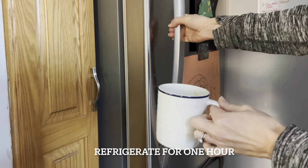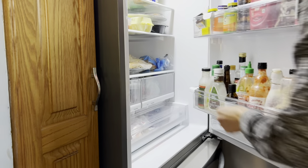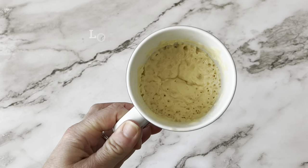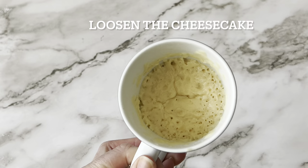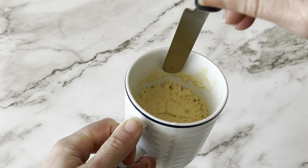Once your cheesecake is baked, you can put it in the fridge for about an hour. You want it to get nice and cool so that it's easy to pop out of the mug — cold cheesecake is also best. Then take a knife or small offset spatula and run it around the sides of the cheesecake. This is going to help loosen it up.